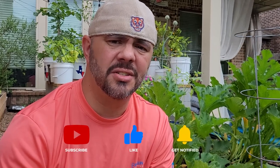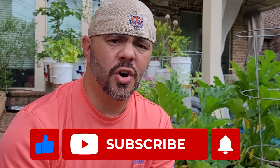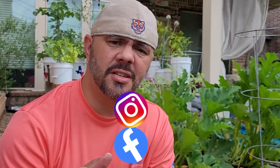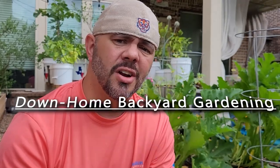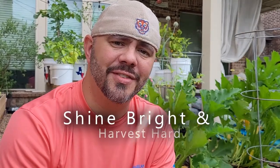If you learned anything from this video, please share it — especially if you know someone having issues with their zucchini or squash crop this year. Subscribe to the channel if you haven't already; I'd appreciate it, especially if I've earned your subscription. Check me out on Facebook and Instagram by searching 'Down Home Backyard Gardening.' As always, besides being in the garden and looking for pests, continue to shine bright and harvest hard.